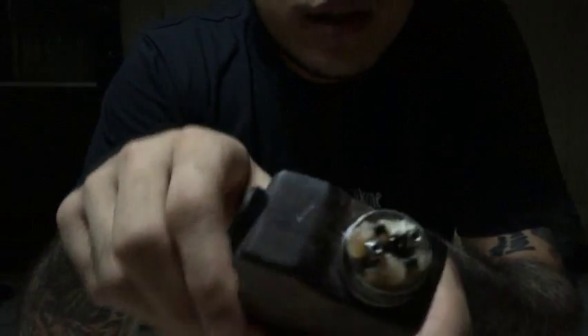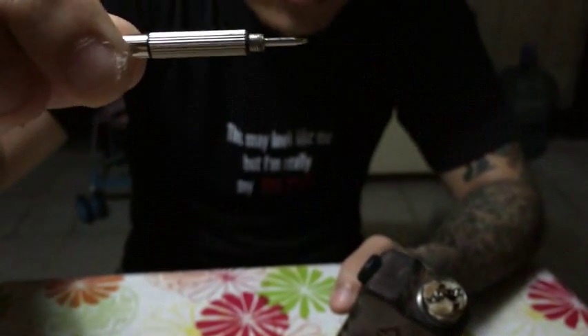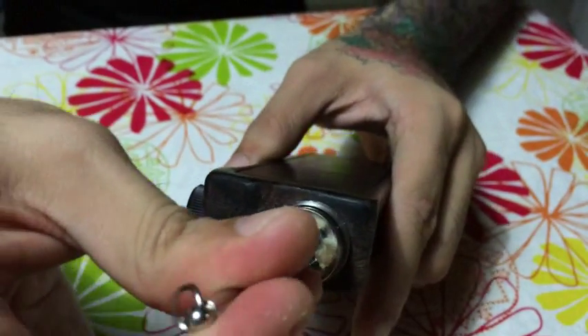It is a tri-pole RDA. It sits flush on anything that's 22 millimeters in diameter, and it fastens down using Allen screws. I don't have the Allen wrench that it comes with, so what I use is this little flathead right here. I'm not sure about the measurement, but it goes right in there and it's able to loosen and tighten things up pretty good. We got it sitting on an Axis mod so that way we can show off the raw power of the atomizer.